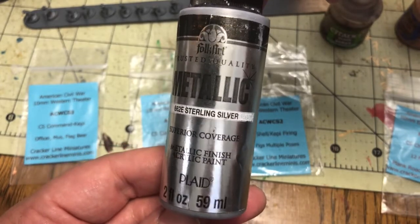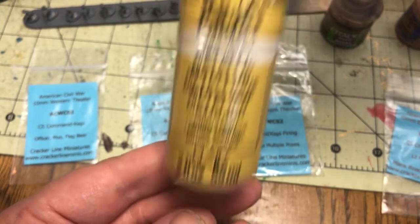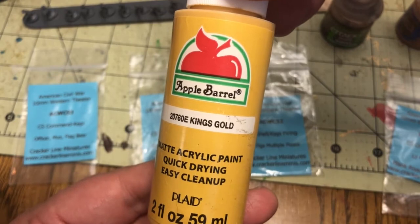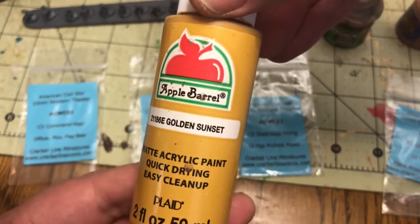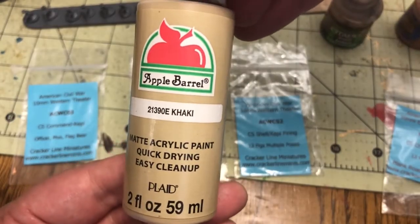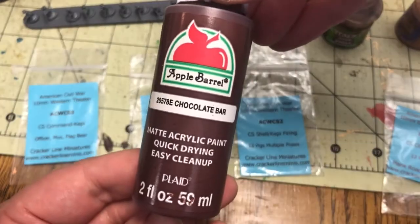I also use the Folk Art paints that I get at my local Walmart, and the two colors — the Sterling Silver and the Inca Gold — I get a lot of use out of. I do have a lot of other types of paint from Model Color by Vallejo and also Citadel, which you'll see in just a little bit.